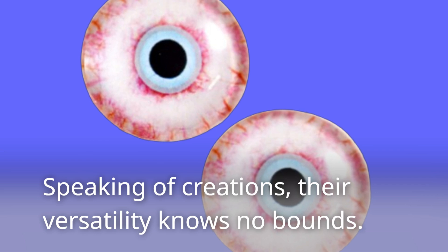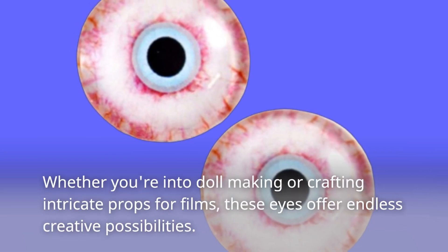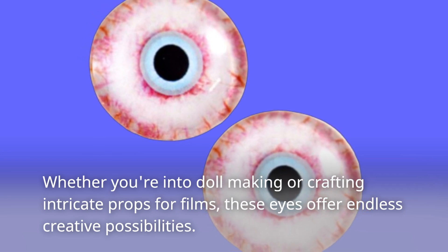Speaking of creations, their versatility knows no bounds. Whether you're into doll making or crafting intricate props for films, these eyes offer endless creative possibilities.